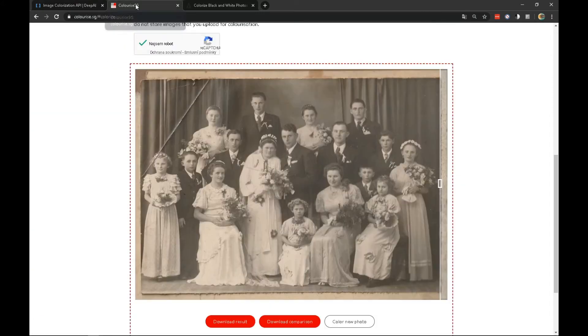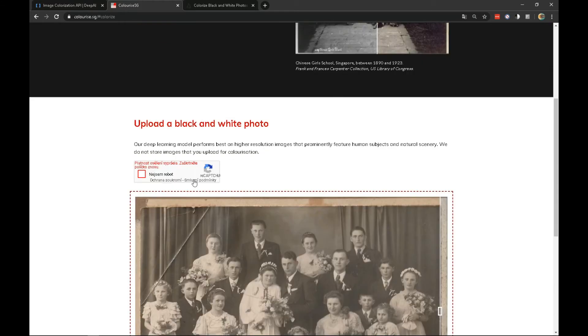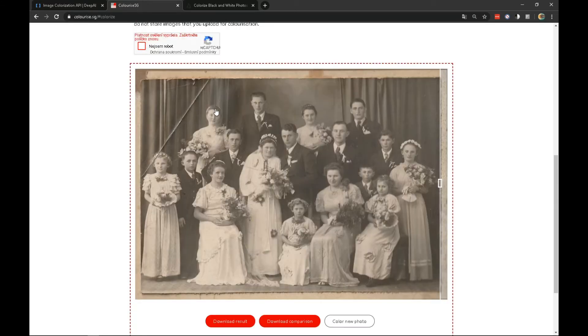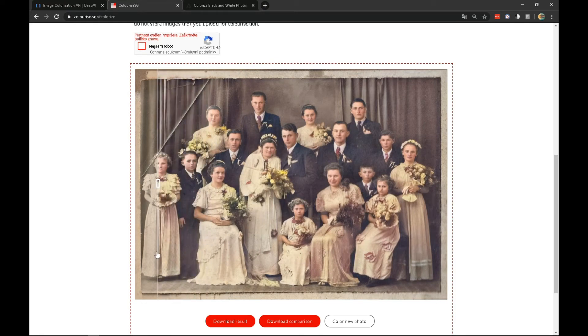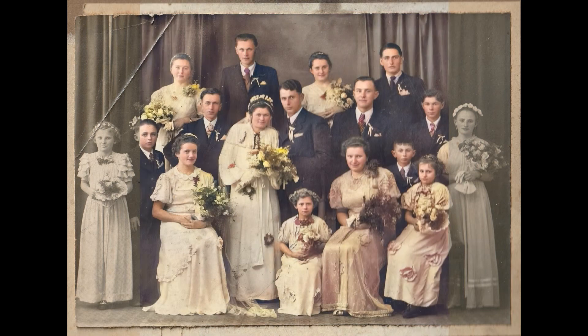I also have a page called Color SG. This page has the advantage that it keeps the original resolution and the results are quite good. The color rendering of the image is not as natural as the previous Deep AI, but again there is a compromise in the form of an uncompressed image.